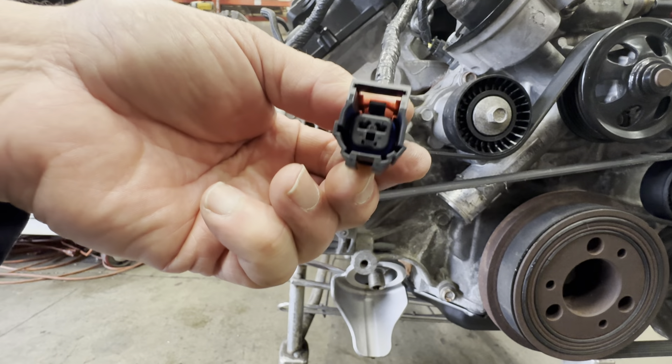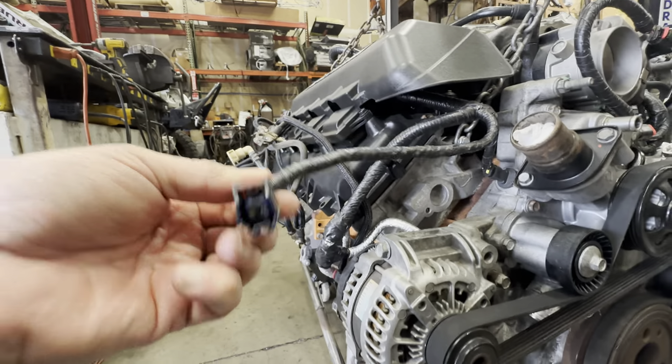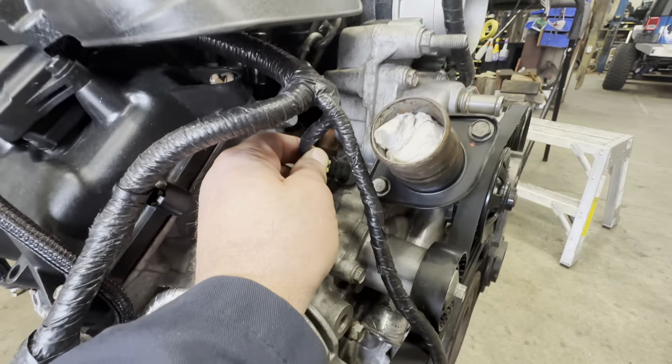This here is the air temp sensor, which would go in about this area here — it goes in the intake. And here is the cam sensor, which is right here.